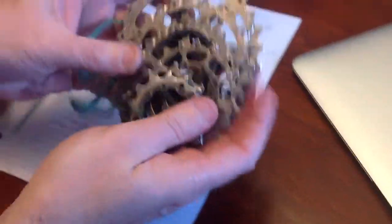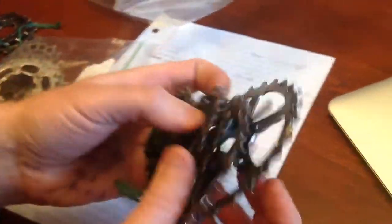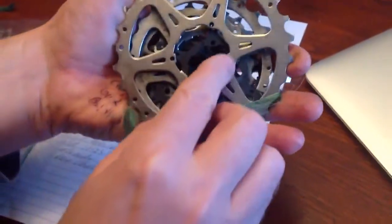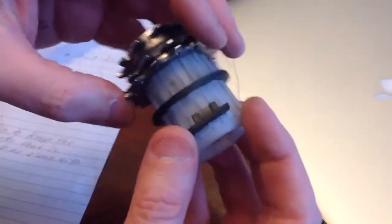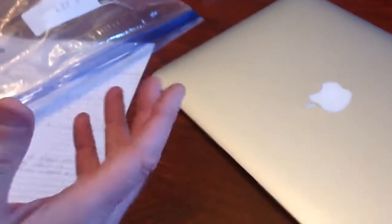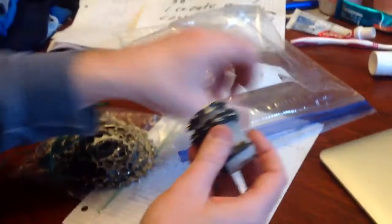Some cassettes, like this 11-28, you've got to make sure that it has this center section in the middle to fit on this part of your bike, so it slides and adheres to the hub like this. If it doesn't have that, you can't use these gears — it has to have that.